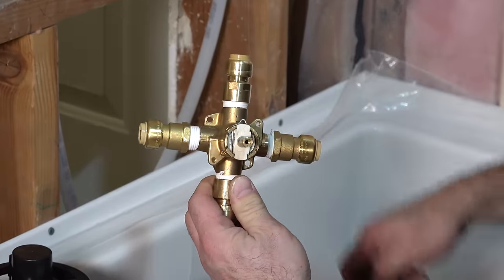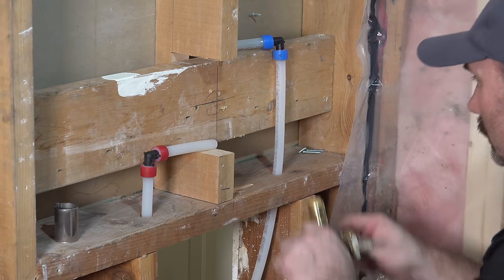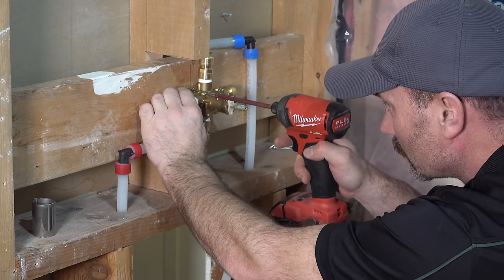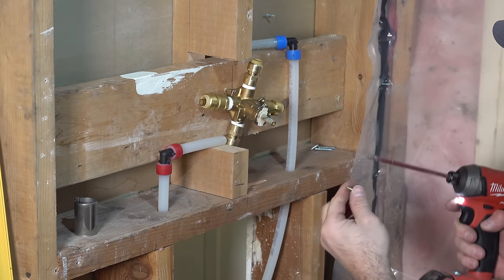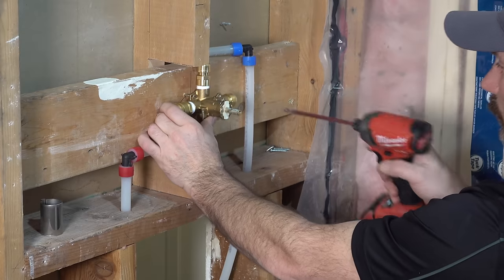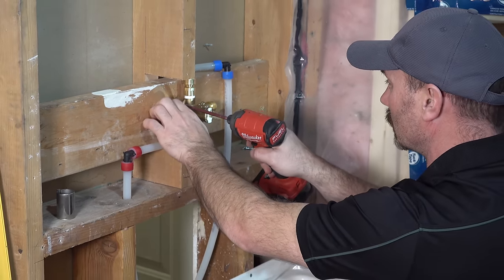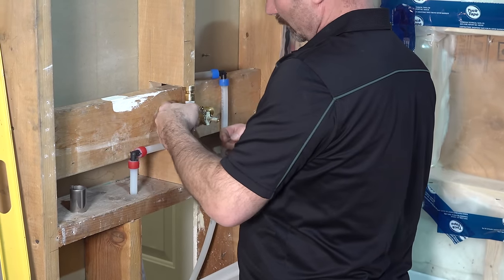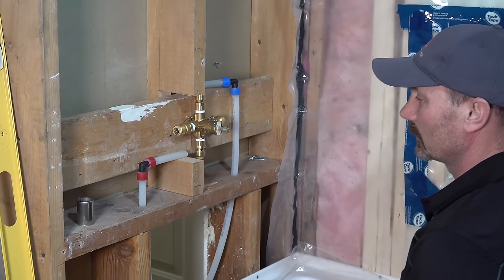Just a simple wood screw or deck screw is all you really need here to get it mounted up. I've got cross-hairs for my height and my vertical center. Don't over-tighten because there's no real stop to it other than the very center on the back. You've got to get both screws started, hold it so you're nice and level, and then just snug each one up until the valve is sitting good and solid and it's not tilting because you've got one screw too tight.